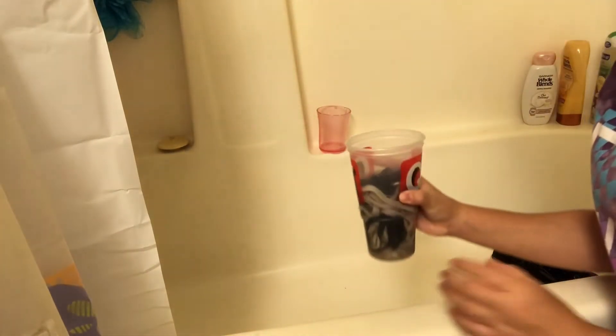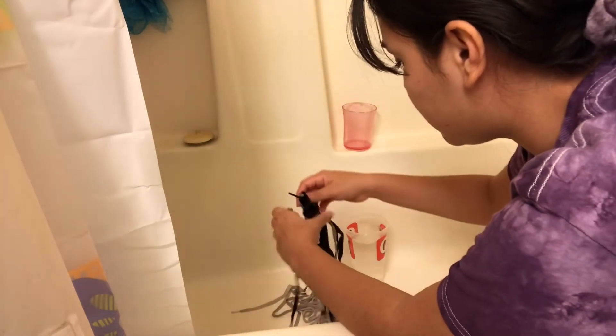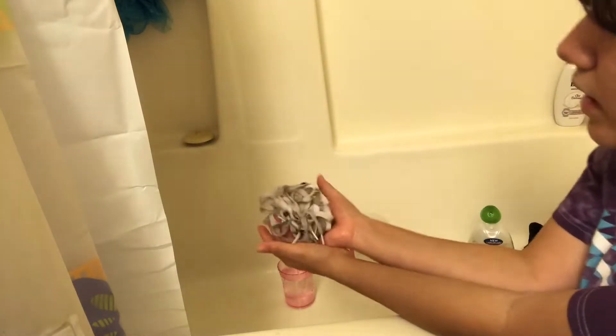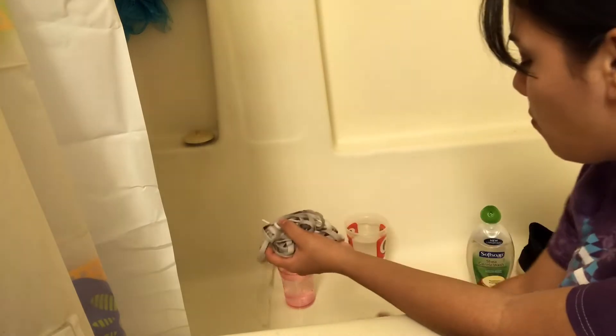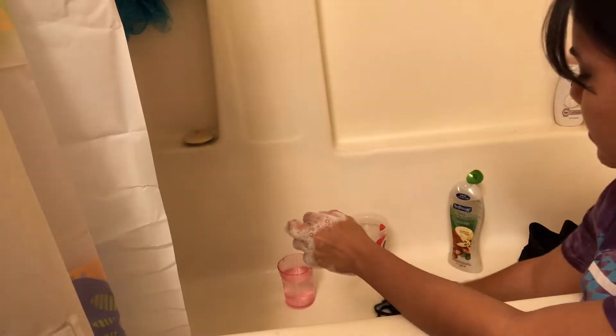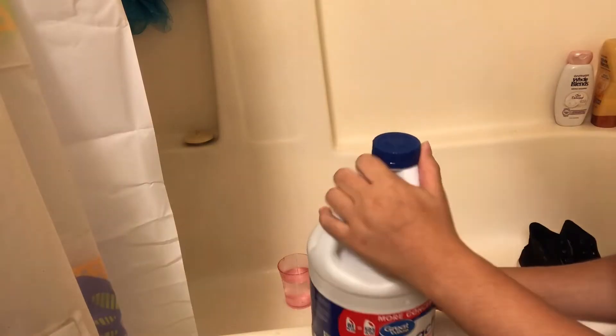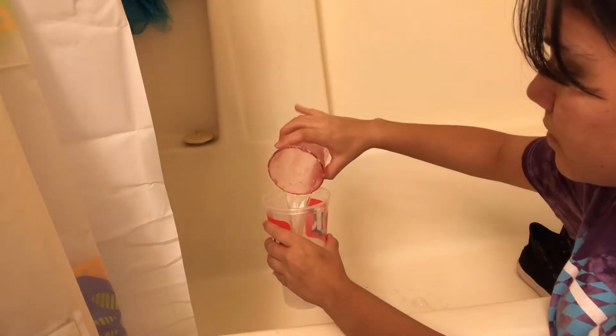I'm gonna separate the black laces from the white ones. I think I'm gonna bleach the white ones so they can be more white and clean. Next for the black ones — I got some bleach and I'm going to fill this with water and bleach.